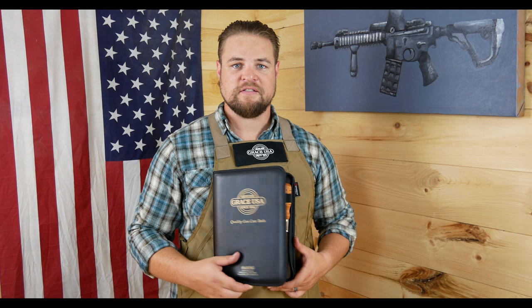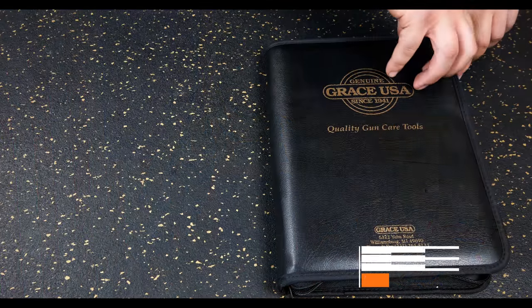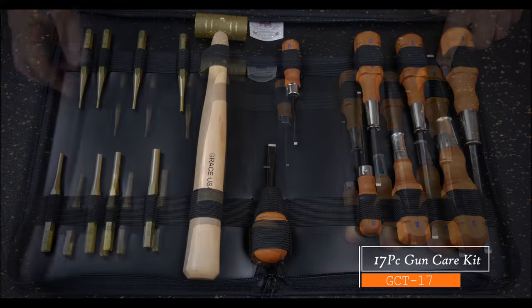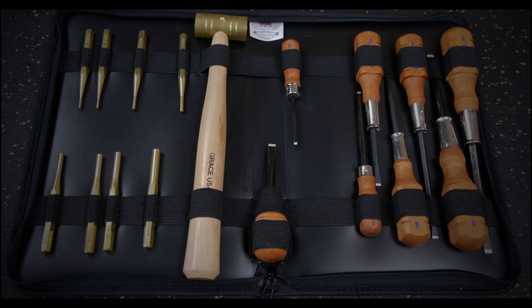Our 17-piece gun care kit in a convenient storage case. GraceUSA offers this attractive compact zipper case designed for the range bag or just to keep everything together on the workbench.